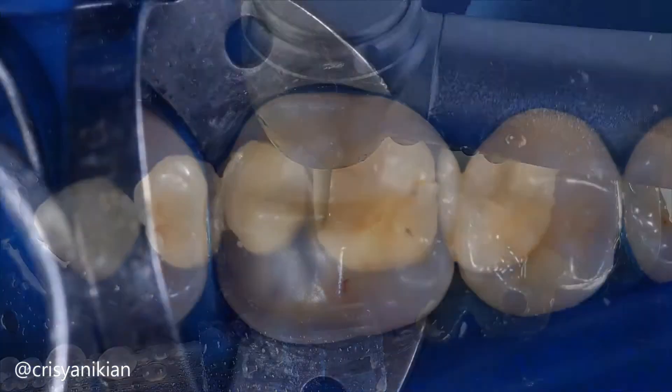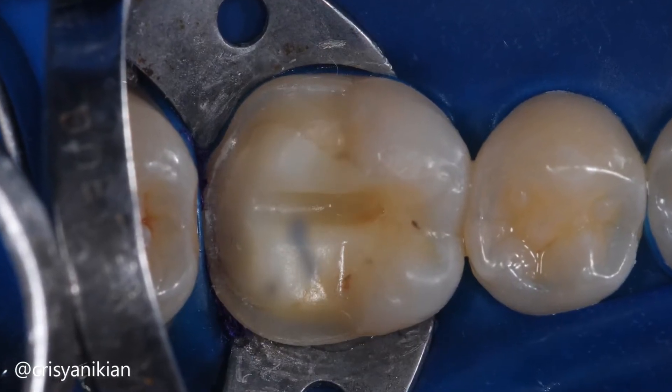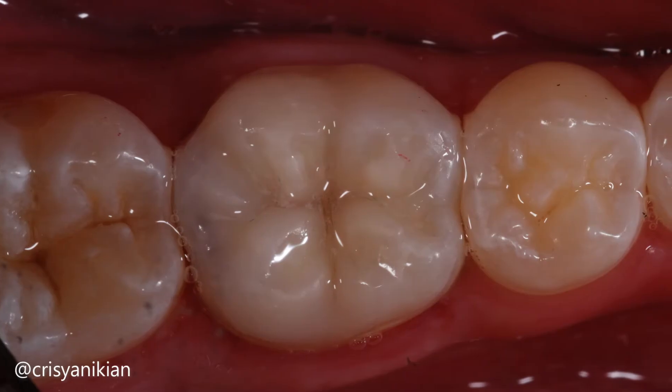However, if opting for a ceramic restoration, the dental preparation needs a more defined geometry with straighter walls and a defined finish line in the shape of a chamfer or shoulder, as ceramic requires uniform thickness throughout its extent.